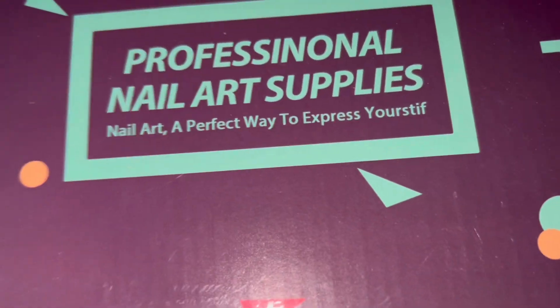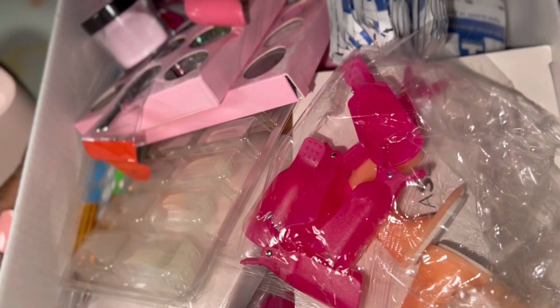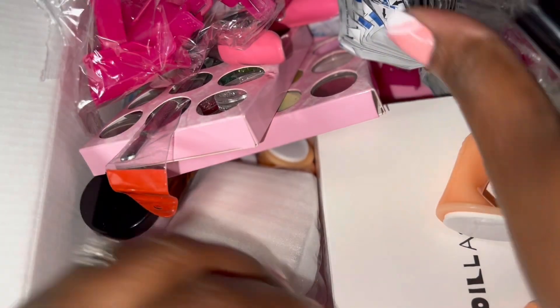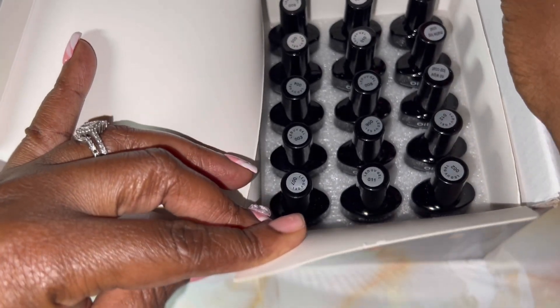Hey y'all! As I promised, I might do a voiceover. We're going back to it. I'm going to be using today this beautiful Oil Lace packet I got from Amazon. It comes with all this beautiful stuff. I've already opened them and used some of these acrylics. It comes with nail tips and these two little things. There are gel polishes in here as well.